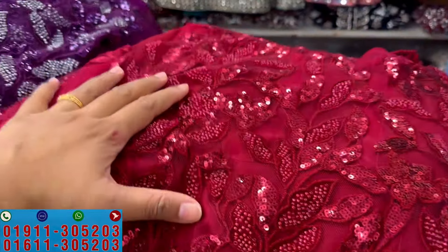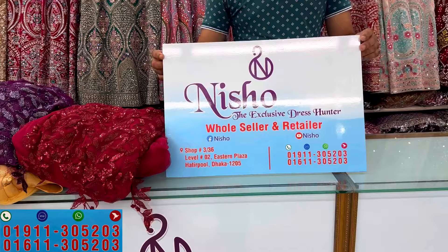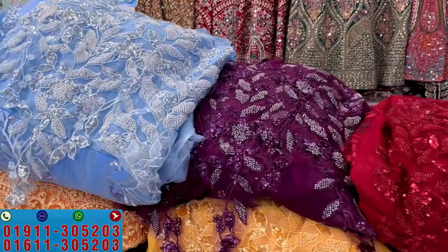We have a lot of color options. The address is here and I have the full shop number. You can call the shop.